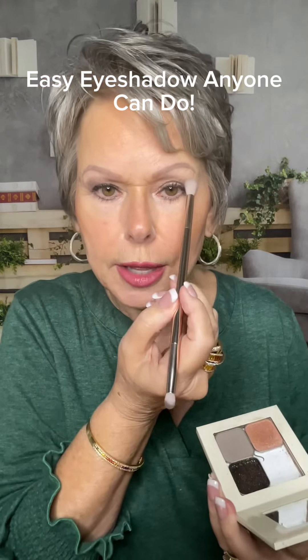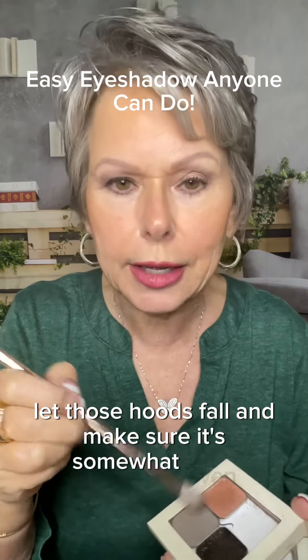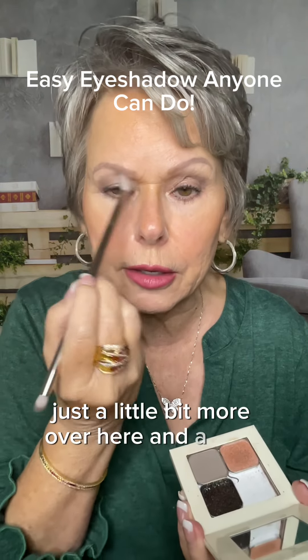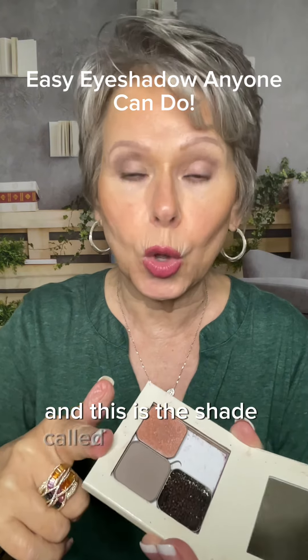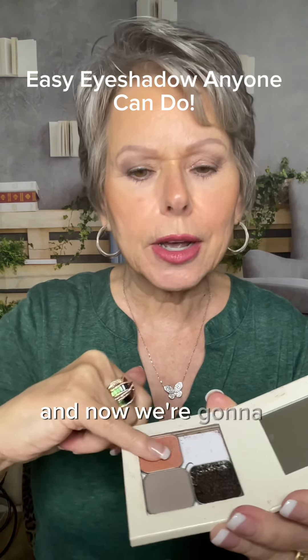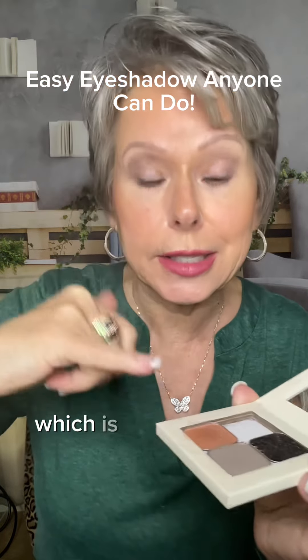Look really closely, let those hoods fall, and make sure it's somewhat even — just a little bit more over here and a little there, and we're good. Now I'm going to come back with this shade called Waltz from Saint, and we're going to come back with just a little bit of Cis, which is a pink.